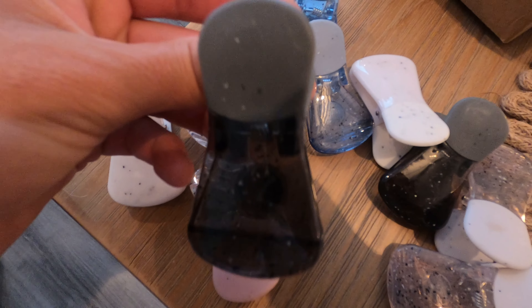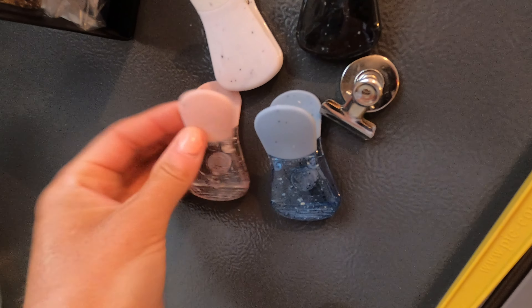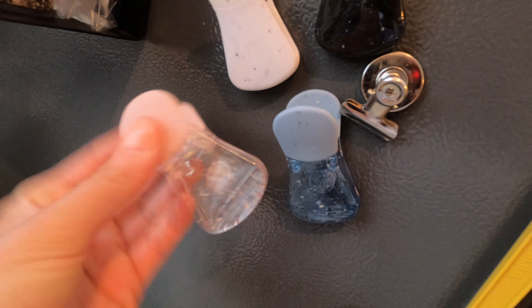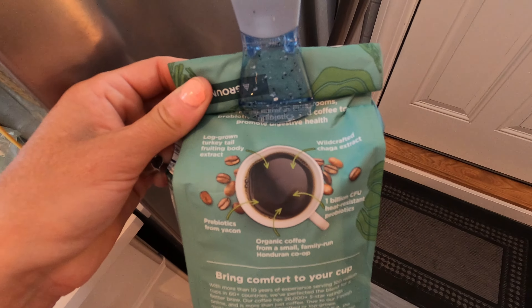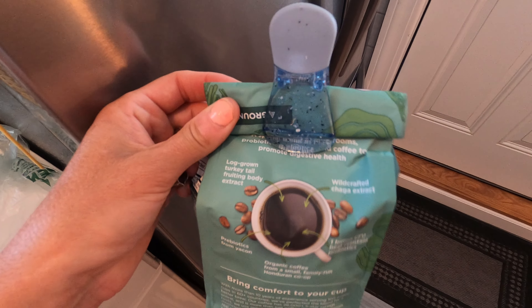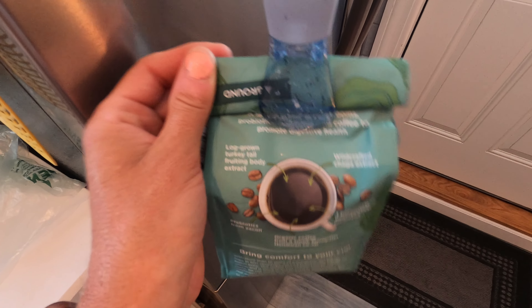They come in all these beautiful colors. You can see these fit on the fridge really, really nicely, so whenever you need them for a bag of chips you can go ahead and use them to seal up what you need. Here I went ahead and sealed up my coffee bag, and they work — they hold a really good grip and they hold really, really nice.